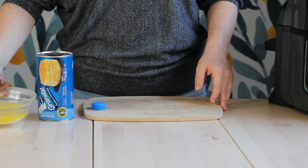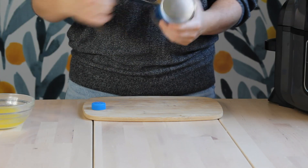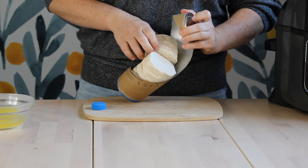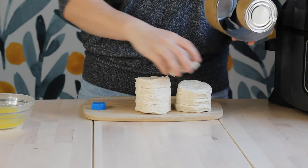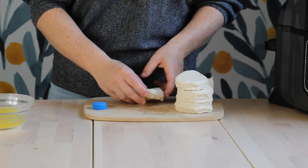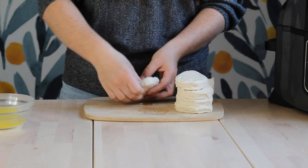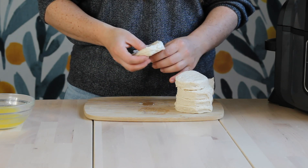Now we're going to go ahead and make our donuts. We're going to open up our canned refrigerated biscuits. I prefer the Pillsbury Grands — I think they work the best. The flaky layers are really good, but I used the homestyle ones and those worked well too. Couldn't find the flaky layers at the grocery store, so I had to work with what I had. Next, we're going to take a clean bottle cap, pop it into the middle of the biscuit dough, push down, then pop it out — this will make your little donut shape.